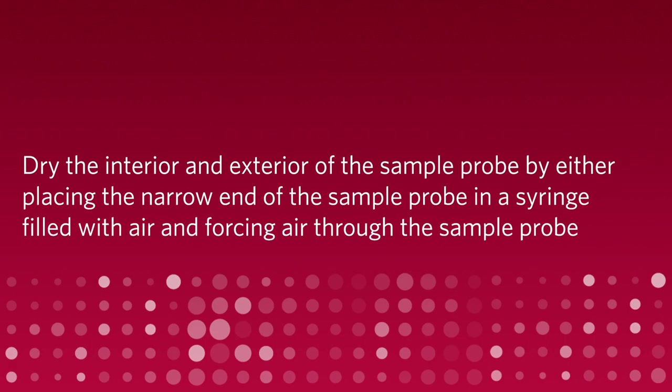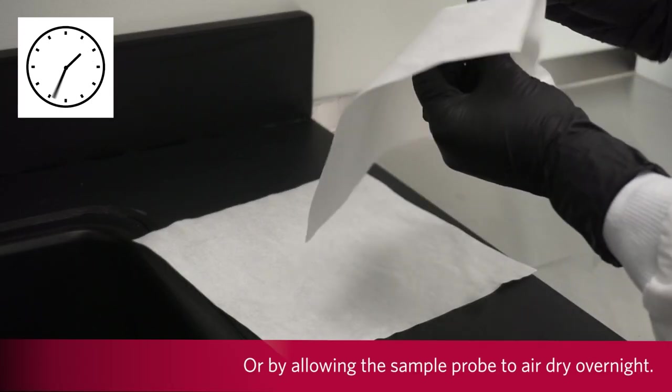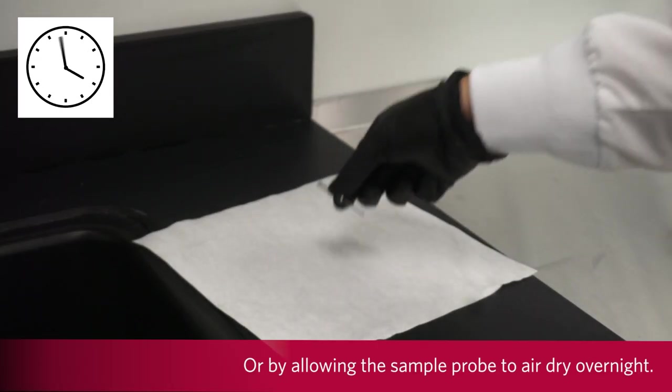Dry the interior and exterior of the sample probe by either placing the narrow end of the sample probe in a syringe filled with air and forcing air through the sample probe, or by allowing the sample probe to air dry overnight.